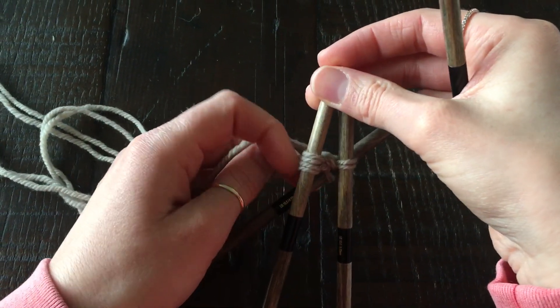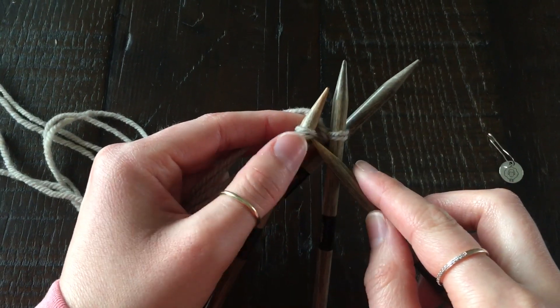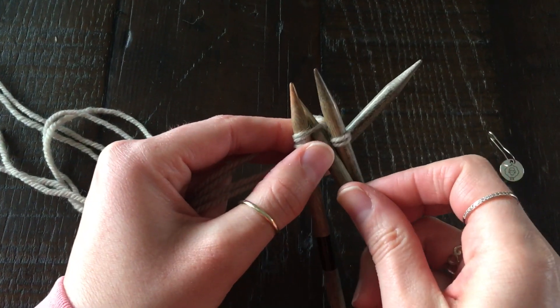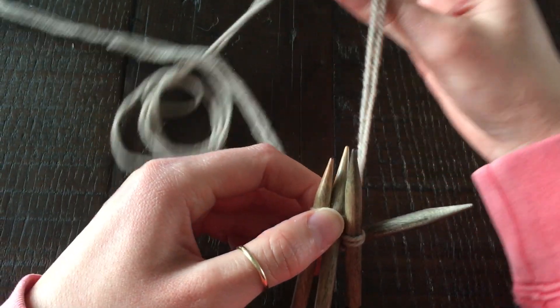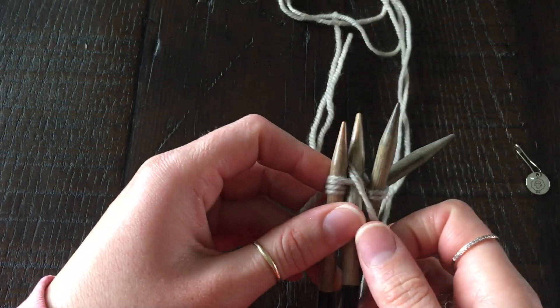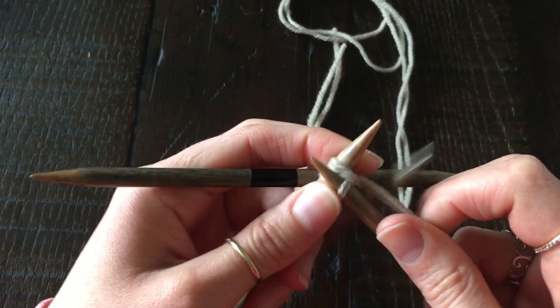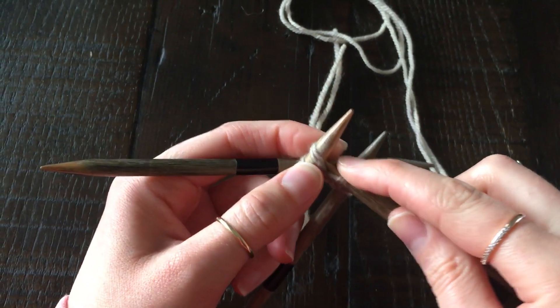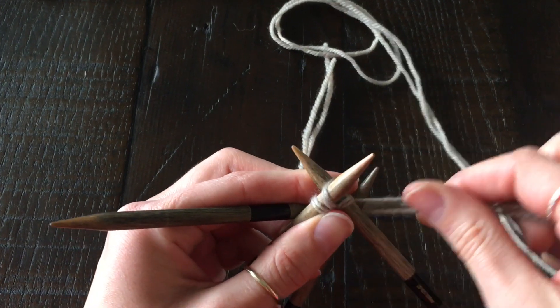Then take the fourth needle and insert it into the first stitch on needle number one, being careful not to start knitting with your tail. I'm going to knit into the front and the back of this first stitch. The first couple of rows are a little bit tight and fiddly.